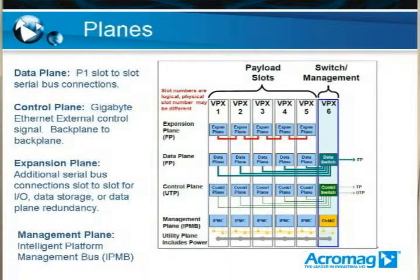The next term, and the most important one to understand, is planes. Planes are basically the division of all the signals on the P0, P1, and P2 connectors — for a 3U in this case — divided into different groups depending on their function in the system. All the pins are divided into these groups, giving a specific definition for how they're going to operate with the other backplane slots in the system. The most important one is going to be the data plane, commonly on P1, which is going to have all your slot-to-slot high-speed serial bus connections. This is definitely required for any board in a VPX system, because you have to communicate with all the other products.